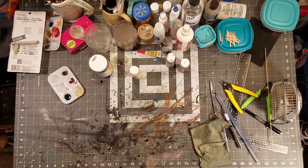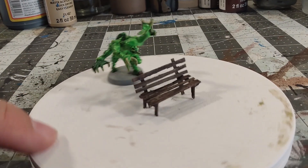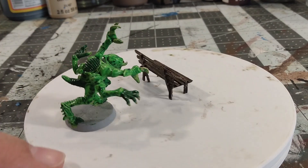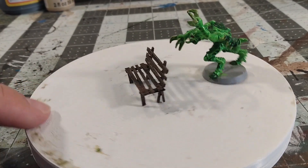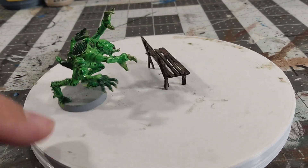That is a poorly painted Tyranid from the early 2000s, and that's the old dilapidated crafty bench. It's kind of all torn up and looks like we're out of here.